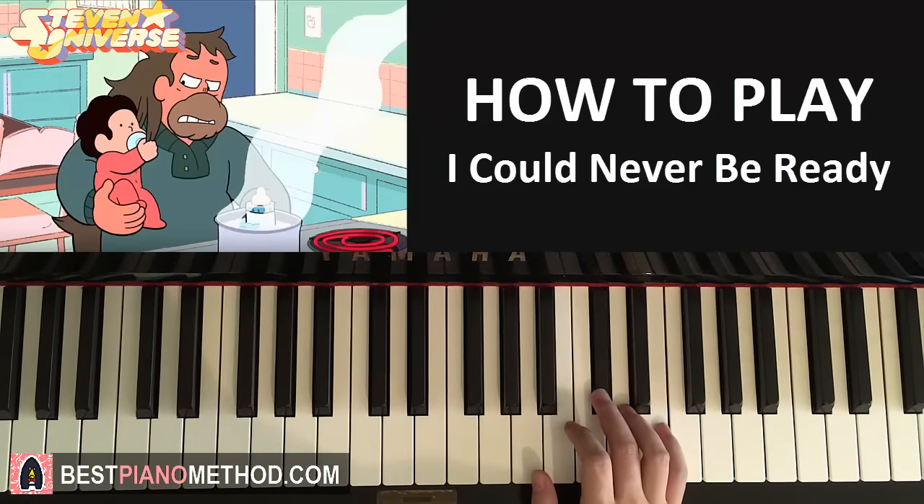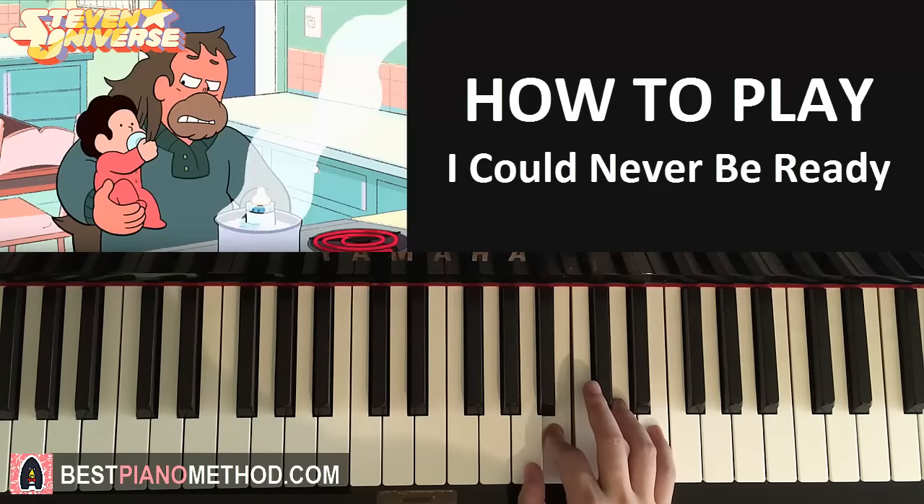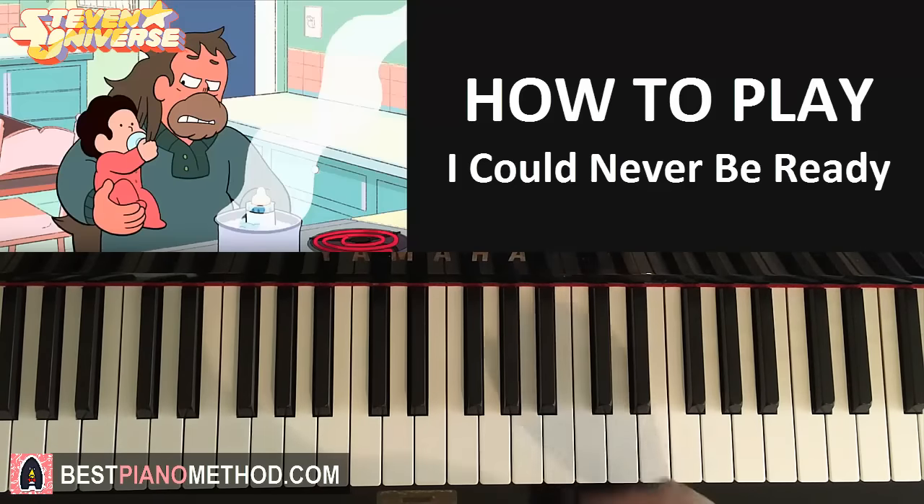It goes C-sharp and then two B's, and then A-B, and then it goes the same five-note motive again: C-sharp and two B's and A-B like that. That's the first part. Let's play it in parts so we can remember and learn as we go. That's the first part — the right hand once more.